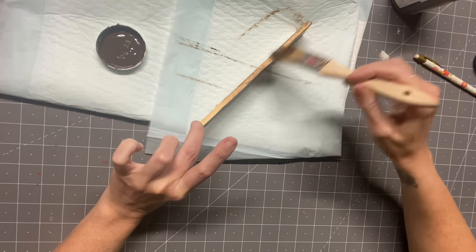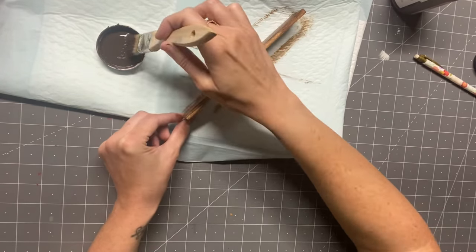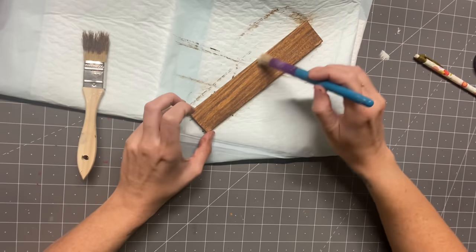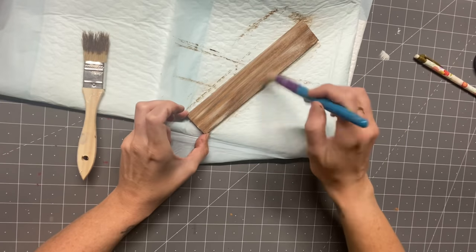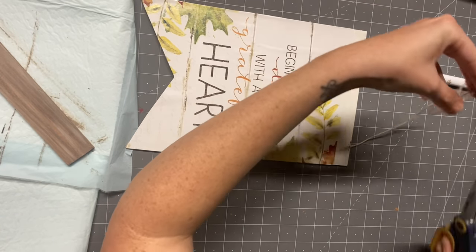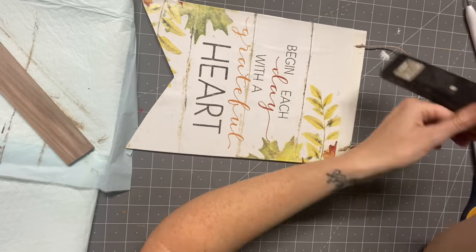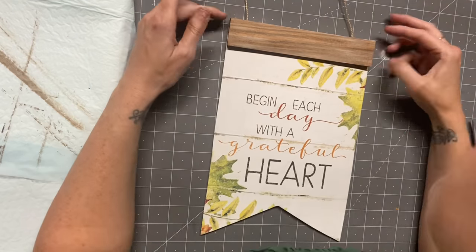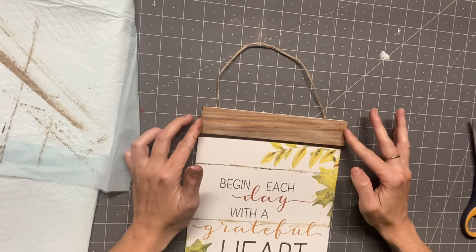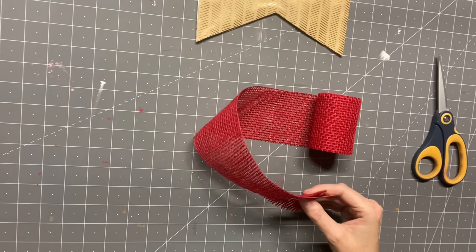Now I'm going to stain that piece with some antique wax. This custom stain color I created is my favorite — I've worked with wood a lot and I want to recreate this on everything. While it was still wet, I got some cashew and blended that in — it is so pretty. I'm taking some twine, tying it in knots at the end, and just stapling it right onto our sign. It didn't bust through the back at all.